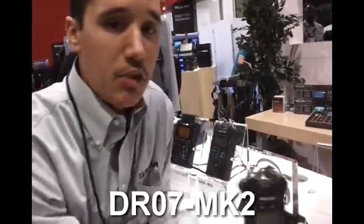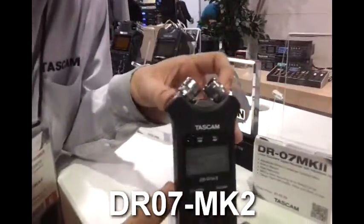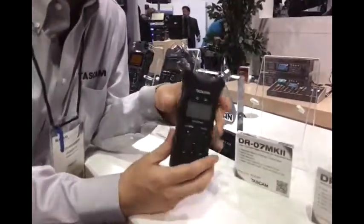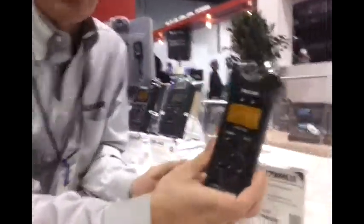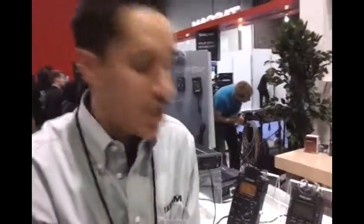We have the DR07MKII, which is very similar. The microphones have a directional pickup pattern where this here is pointed to wherever your source is. If you point it out, you have a wider spectrum of sound pickup. Both of them have a speaker on the back for instant playback, record to micro SD, and go up to 96k 24-bit. Both also have limiters and auto level adjustment.